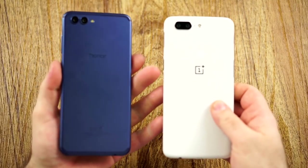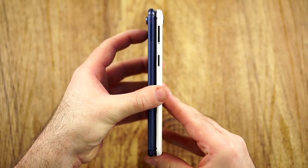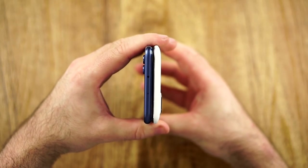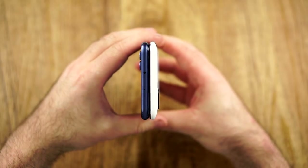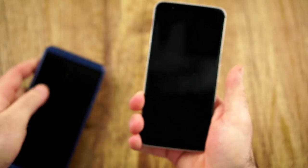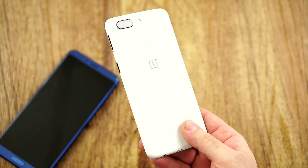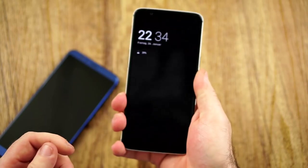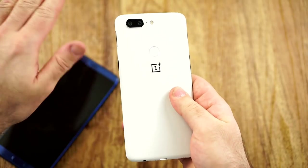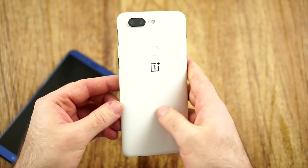Let's start with design and build, along with the size comparison. The Honor View 10 looks a little bit taller. What matters more to me is the width — the OnePlus 5T is a little bit wider, but due to having this curve and being thinner, it sits just about as good in the hand. All my issues with the black version have been solved with the sandstone white version — it's grippy all the time. The color looks more like an eggshell white. Definitely nice grip.